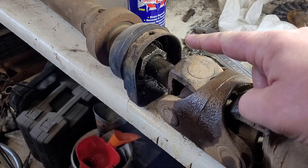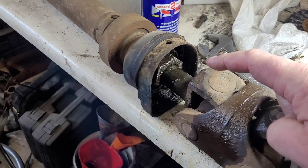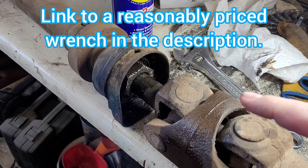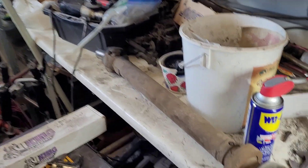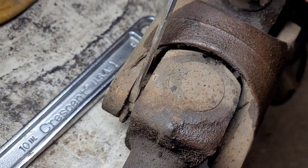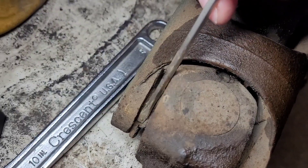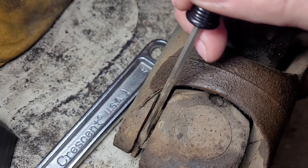I'm at a minor standstill. That nut in there is an inch and seven-eighths and the biggest thing I've got is an inch-and-a-half crescent wrench. I can't find anything that big locally, so I'm going to have to order something off the internet. In the meantime, I'm going to start cleaning up all the individual U-joints and start removing the little circlips from the grooves that retain the U-joint caps.